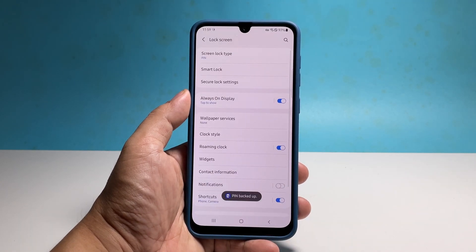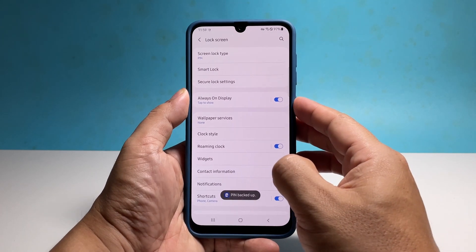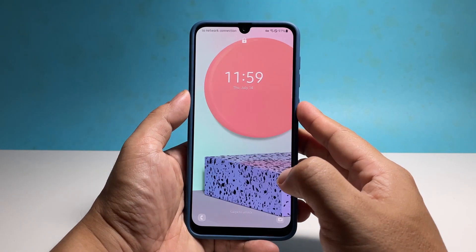After that, the PIN will be saved and you can now unlock your phone using it. Test it out by locking your phone and then entering your PIN.